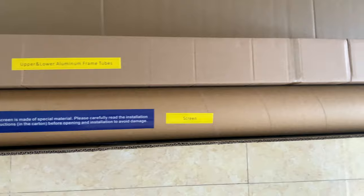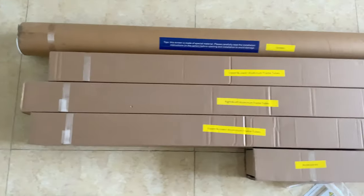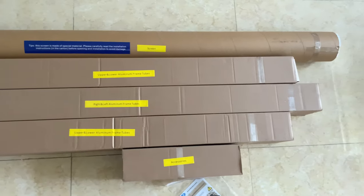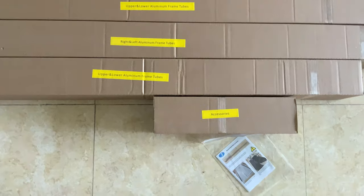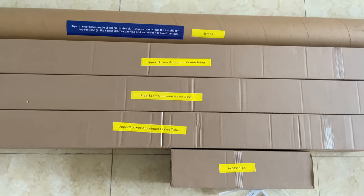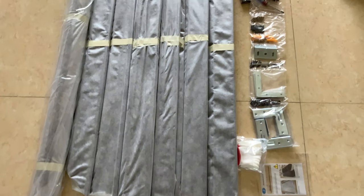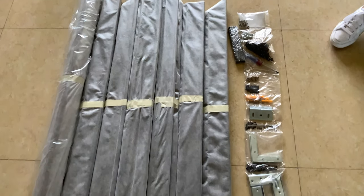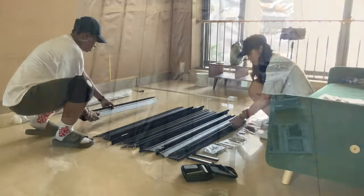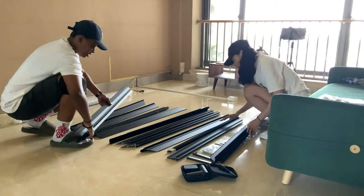With advantages like lower weight compared to a motorized screen, the fact that it can be easily mounted on any wall space, and you don't need to put the screen down — it's always right there for your convenience. You don't need to adjust it, and it has a longer lifespan than motorized screens because you don't need to connect it to a power source or switch it off. That's why it's a go-to for home cinema projector screens.